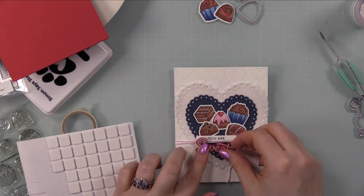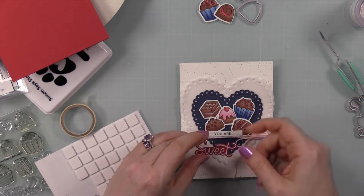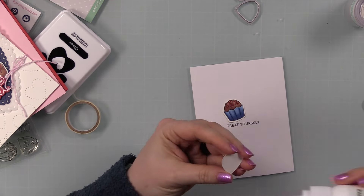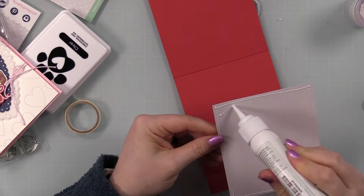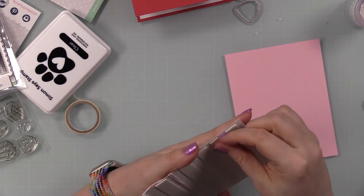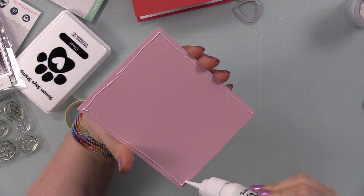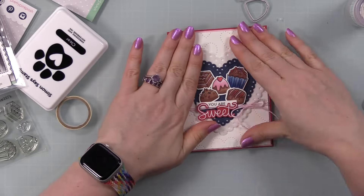Once I got the bow tied, I adhered a bunch of the little chocolates with foam squares to give some dimension, and strategically placed pieces of foam tape on the two parts of the sentiment so I could adhere them around the baker's twine. I also trimmed a panel of white cardstock smaller than A2 and stamped the 'treat yourself' sentiment from the same set onto it with black ink, then adhered a couple more chocolates to it. My card base is red cardstock, A2 size — four and a quarter by five and a half. I adhered that panel onto the inside of the card, then trimmed a piece of pink cardstock slightly bigger than my card front panel and put big mama foam tape on the back of the card front panel for just a little dimension without a lot of bulk.